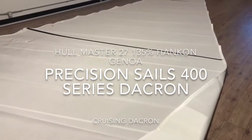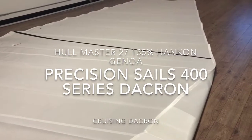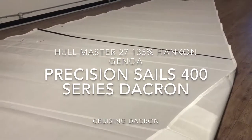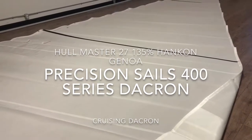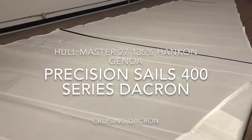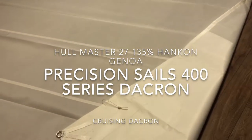Let's take a quick walk around and check out some of the features. As I said, the Precision 400 series sail cloth — this one is the Challenge High Modulus, actually — a really good mid-grade cruising sail. So for those of us in northern climates who do a lot of coastal cruising, that kind of stuff, this is a really good choice.